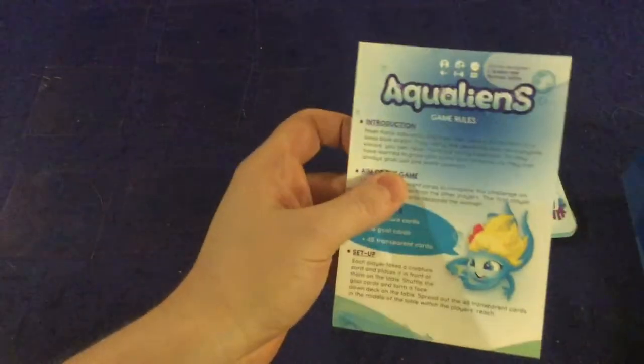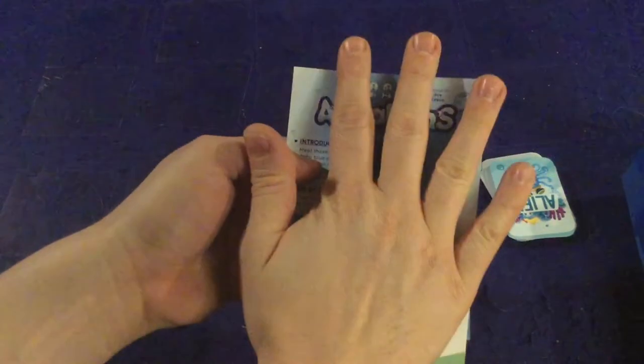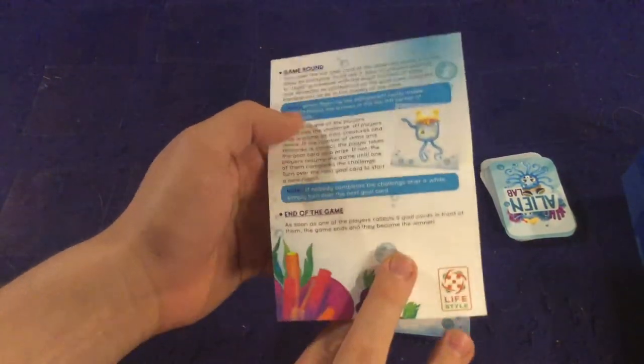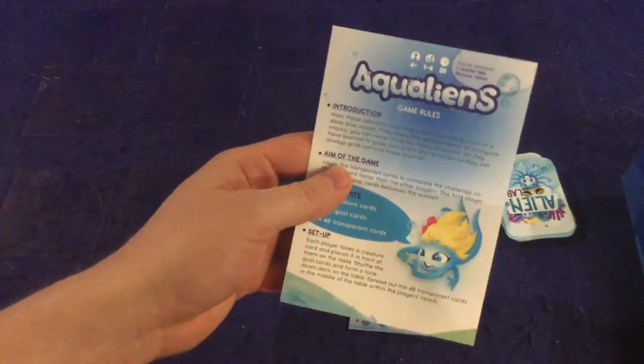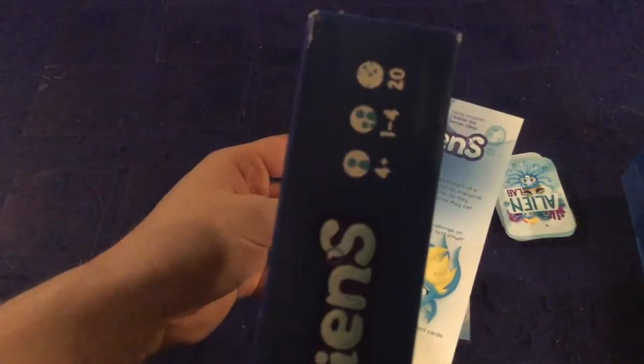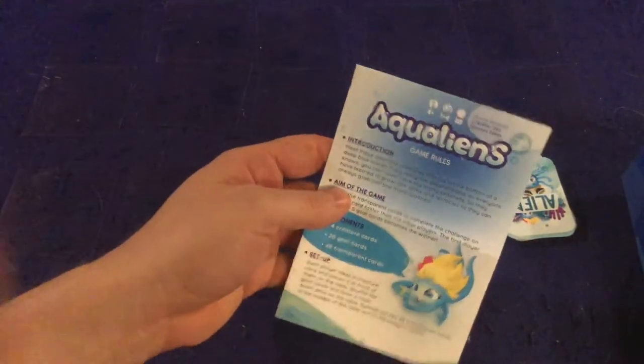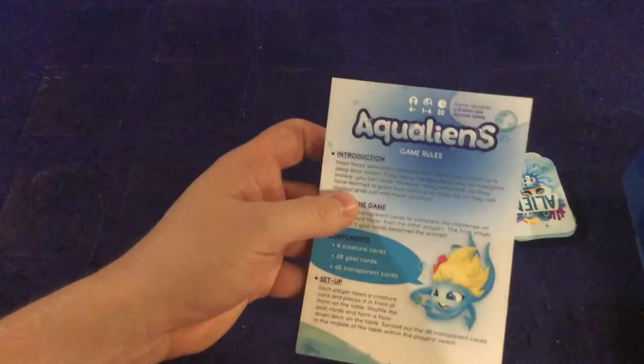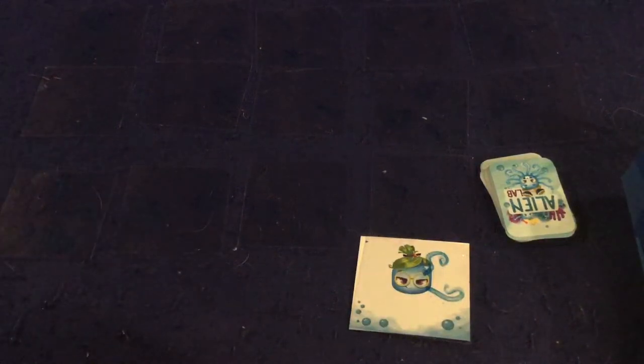Let's take a look at what you get inside Aqualions. There's a handy rule sheet — one small page, double-sided. I have one big problem with it: this is a one to four player game, yet there is no solo way to play listed in the rules. Other than that, it will teach you how to play the game — very, very simple.